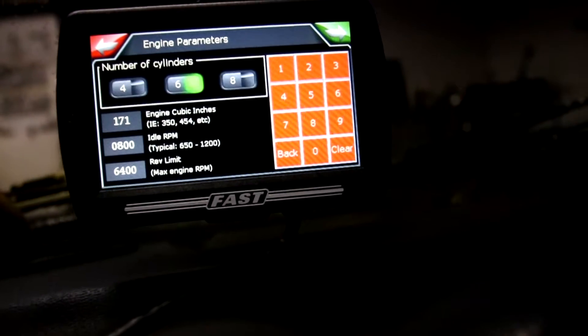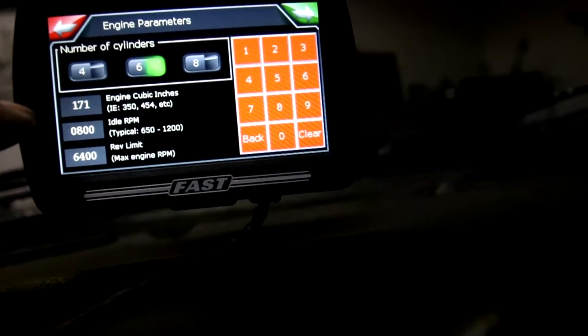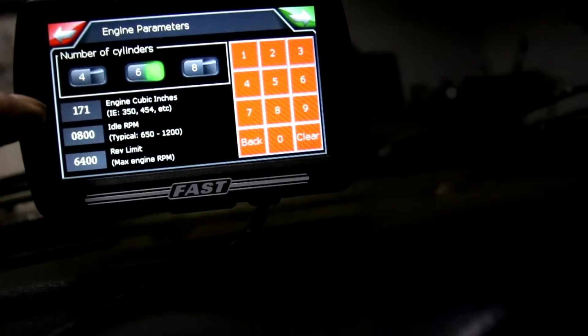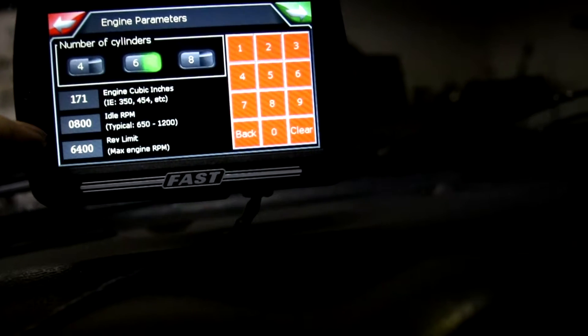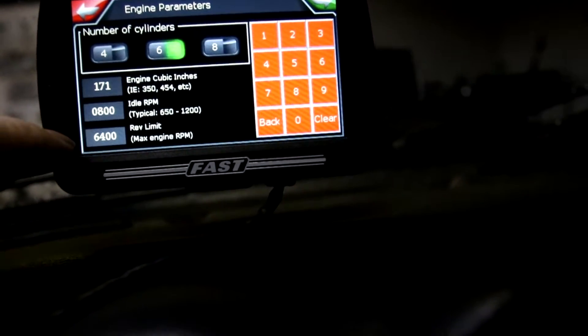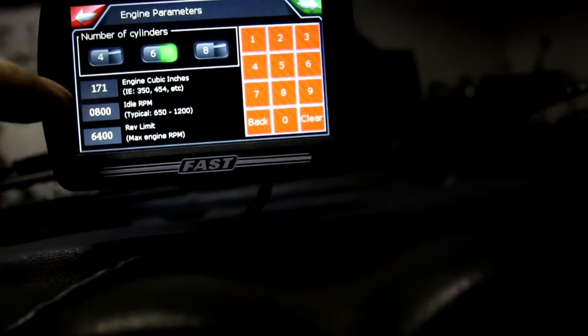The setup wizard is going to ask you the number of cylinders — you put 6. It asks for cubic inches — you're going to put 171, which is equal to 2.8 liters. I got my idle at 800. You can also set your rev limit — I have mine at 6400. You probably don't want to go much higher than that on an L28.